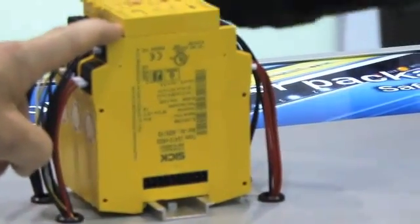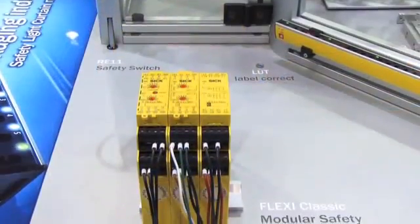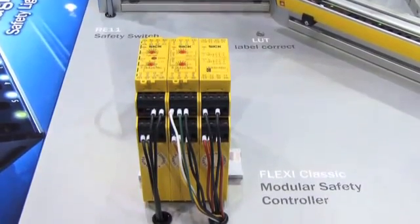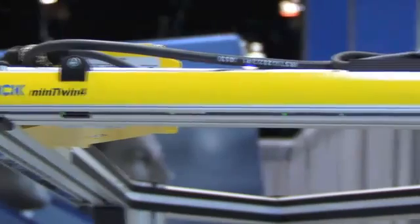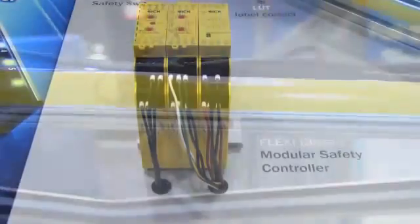We can take that whole concept from the Mini Twin and tie it back into a safety controller. So now we offer a complete solution — from a safety light curtain back to a safety controller — from a product standpoint.